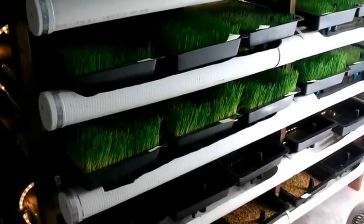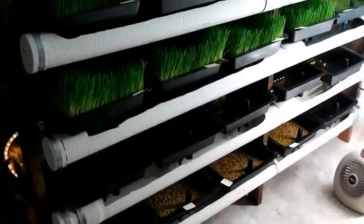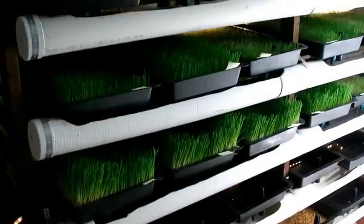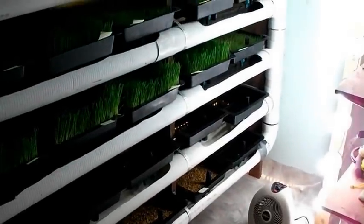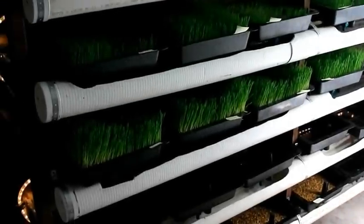We're here in the fodder room at Pack-a-Pride Guest Ranch looking at several trays — from the initial seeded trays, the immature trays, all the way up to the most mature trays ready for harvest. We're going to take you through the chores of what it takes to harvest the fodder, spread the next batch of seed, and get the next batch ready for the following day.